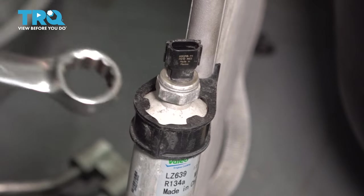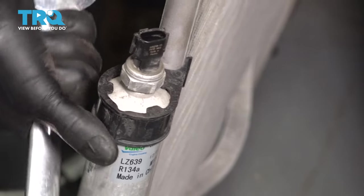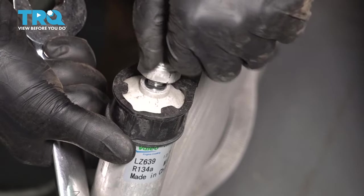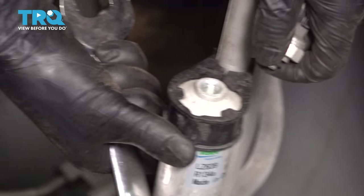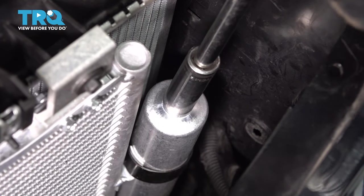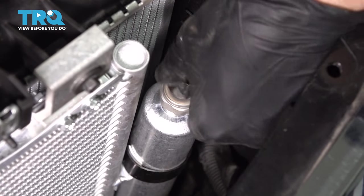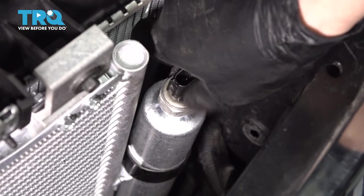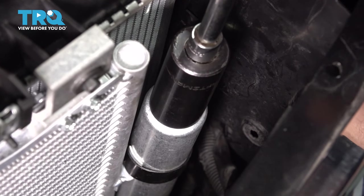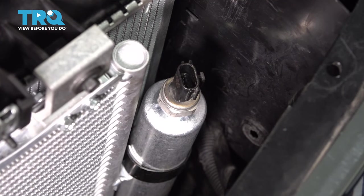On the old AC condenser, we need to remove this sensor. Use a 24 millimeter wrench or socket to break it free — it shouldn't be too tight. Once it's free, it should be easily removed by hand. Take that O-ring and replace it. On the new AC condenser, you have a 14 millimeter plug covering the hole — remove it. Once you've put a new O-ring on the sensor, thread it on. Make sure it goes on smoothly — you don't want it to cross-thread. Once you have it bottomed out, just give it a very quick snug, about an eighth of a turn with a 24 millimeter socket. You don't want to completely crush that O-ring, otherwise it will not seal up and you'll have a leak.